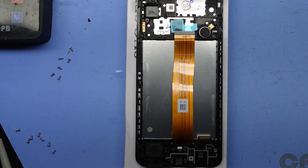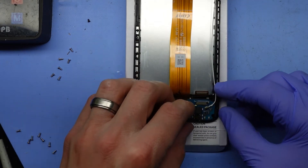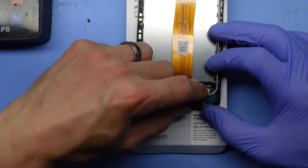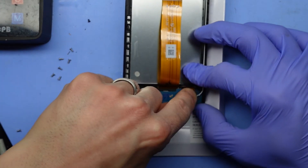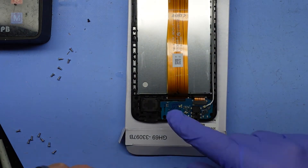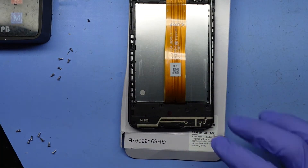Now from here I'm going to reinstall. I'll go the daughter board first — the charging board — so it lines up in position. Feed the antenna cable in there, fold over the flex connector and click it in — it's now connected to the main primary flex cable. From here there are no extra screws under here so we just have to put this back over the top, push down, and put the screws back in.